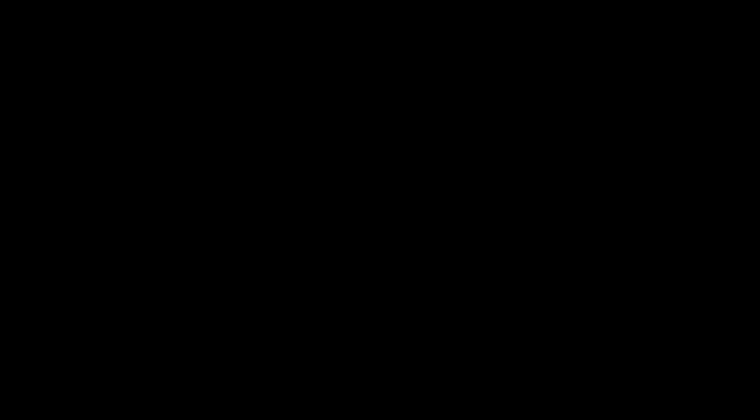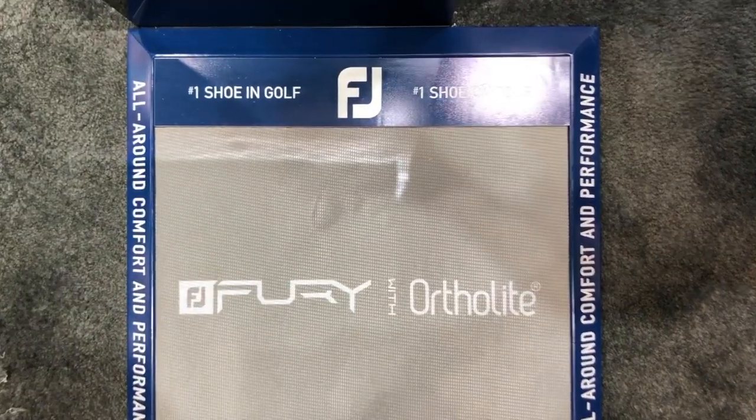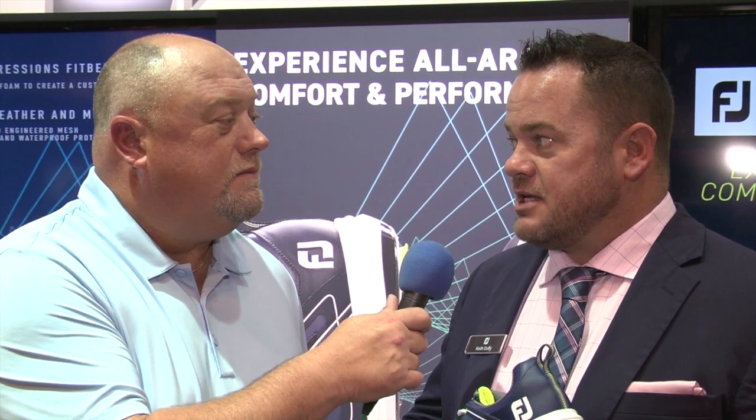Then underneath your foot we've got a new FJ Ortholites Impressions footbed. It does a couple of things — it's very soft and comfortable, but it also takes a set of your foot over time. So underneath your foot you're actually going to get a true custom fit, where you get all the support and comfort exactly where you need it.